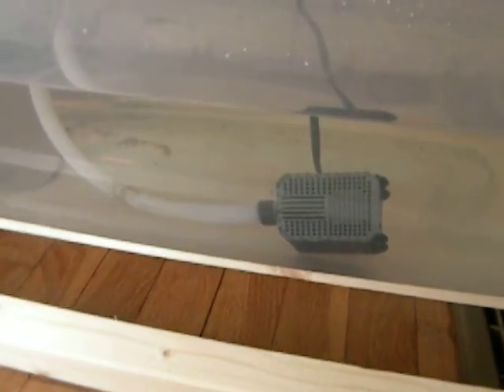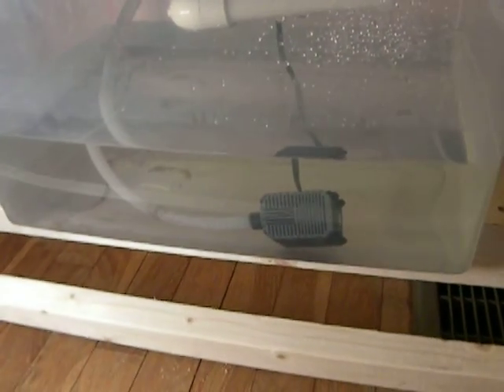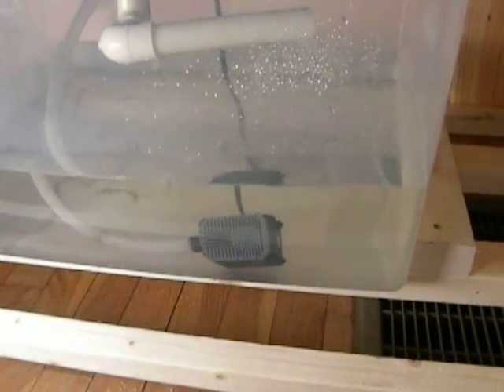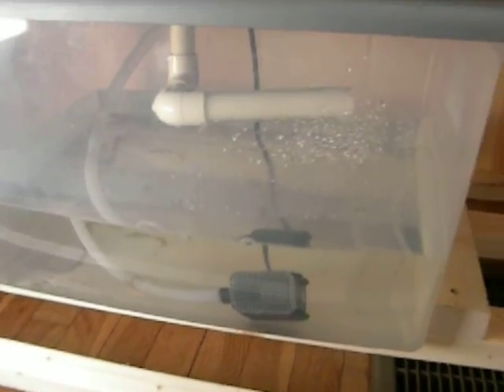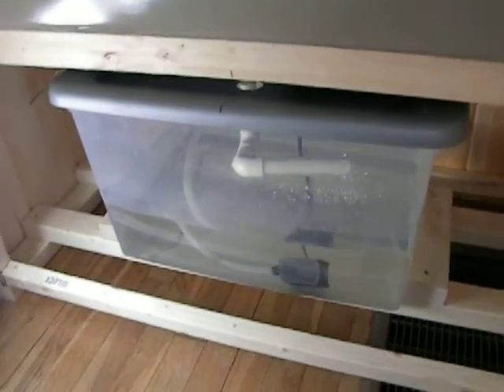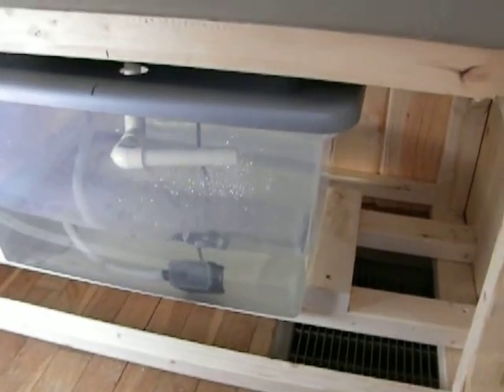So this is the sump tank. It's got a pump in there — a real small pump. I should have gone with a little bit bigger pump. I think this one is 12 gallons per minute — it's really slow. But it was affordable, so this is the first try at this system. I had to custom make this cabinet and I'm not a carpenter, but I knew what I wanted and I had the sizes.